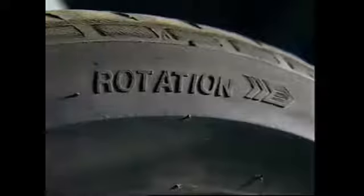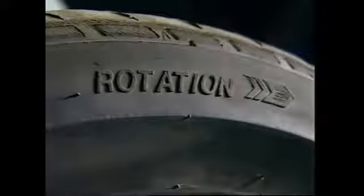Tread life can also be reduced by incorrect wheel alignment. The feathered edge of this tire indicates an incorrect toe setting. And wear on the one shoulder of this tire could be due to incorrect camber setting.